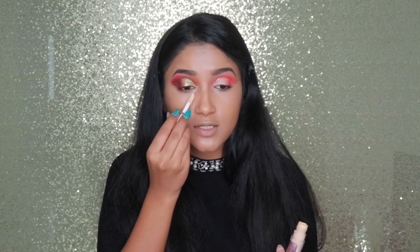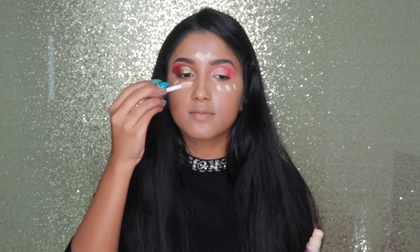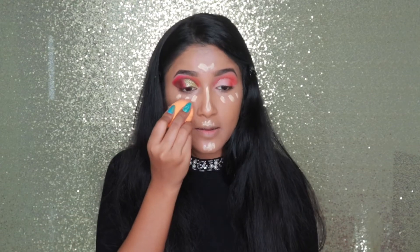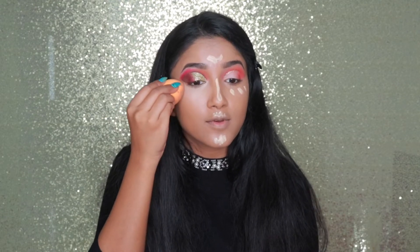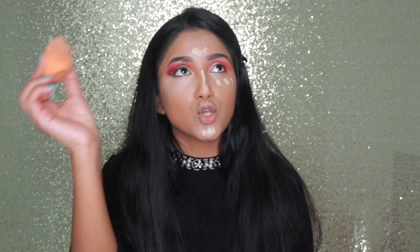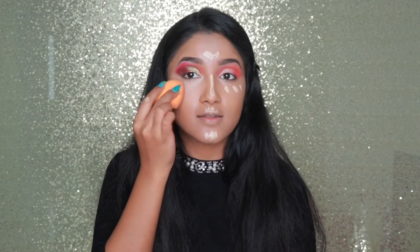This is my all-time favorite concealer after Shape Tech — I love it and it's from the drugstore. To highlight my under eye I'm using the same concealer but in shade C85, which is really light. I blend it in and you see it brightened my under eye so nicely. I love it! Maybe some of you don't like to brighten your under eye this much, but I like it.